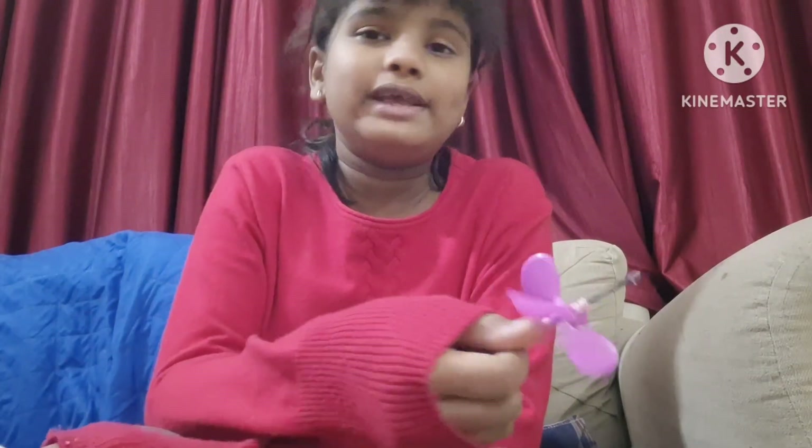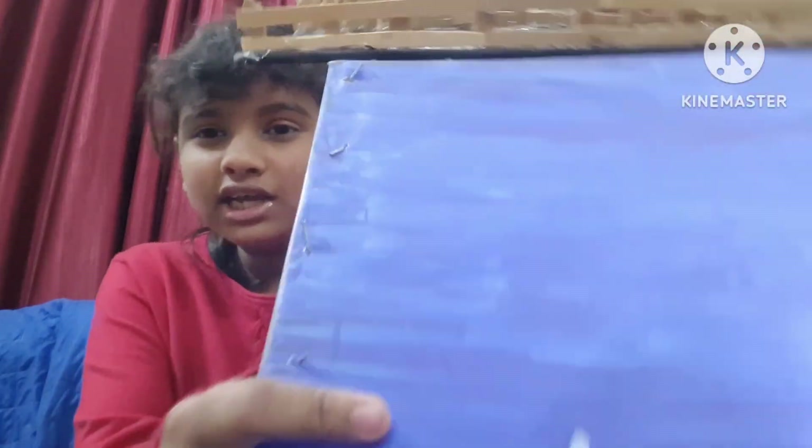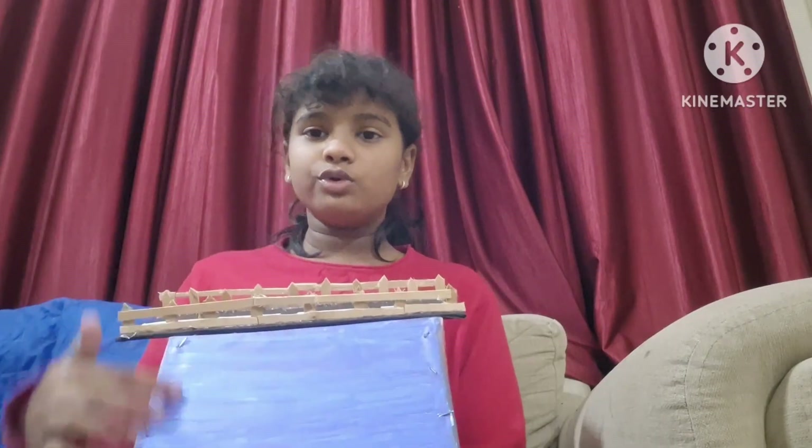My mother was doing the connections, after that she went to make dinner. This is the dam — I took this plywood from my neighbors as they were doing some decorations and construction in their house. I need to put three thermocoles over here so that the water could flow.